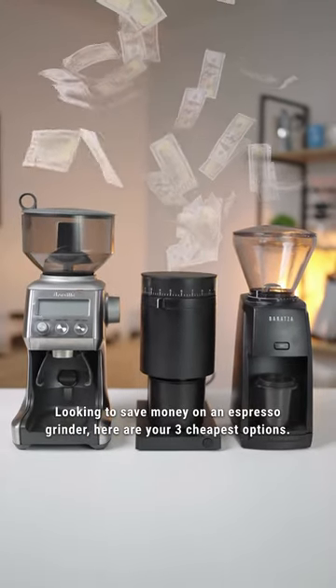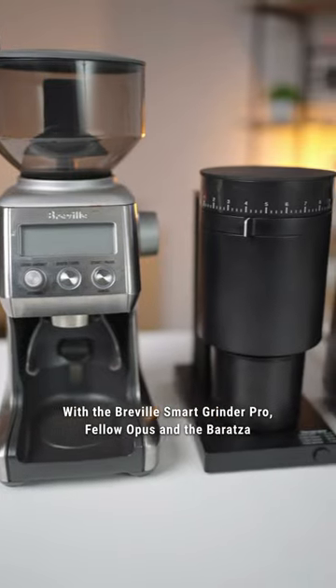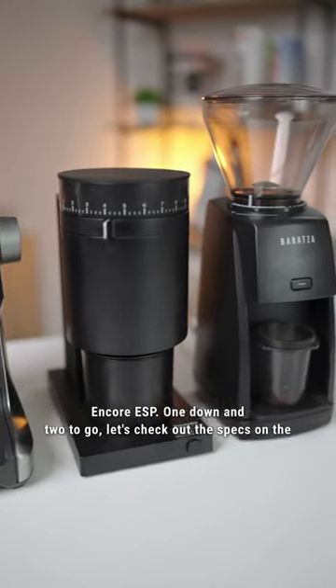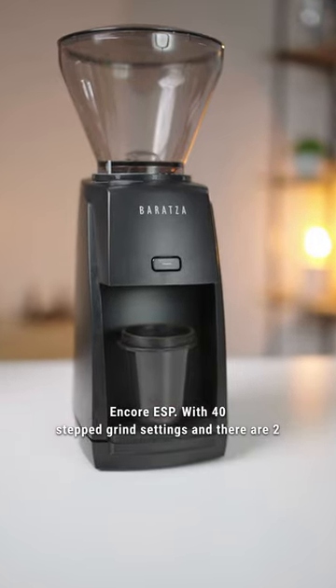Looking to save money on an espresso grinder? Here are your three cheapest options: the Breville Smart Grinder Pro, Fellow Opus, and the Baratza Encore ESP. One down and two to go — let's check out the specs on the Encore ESP.